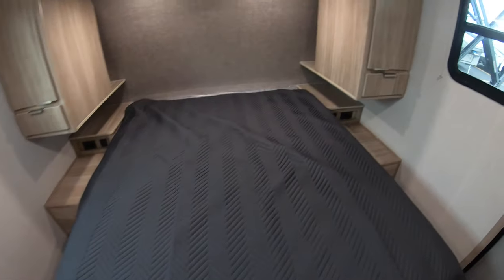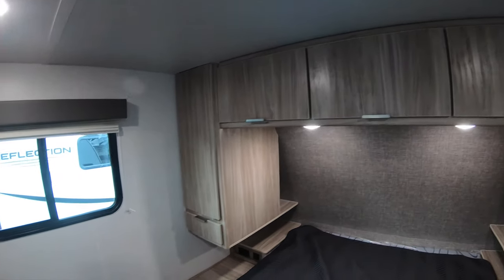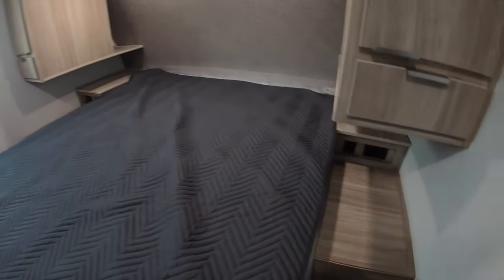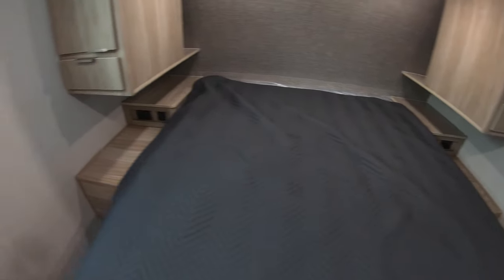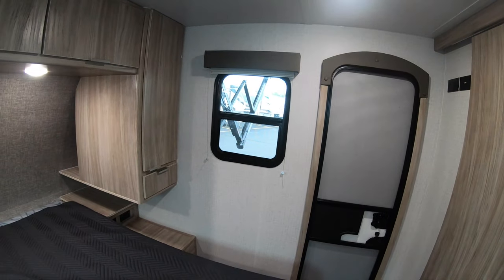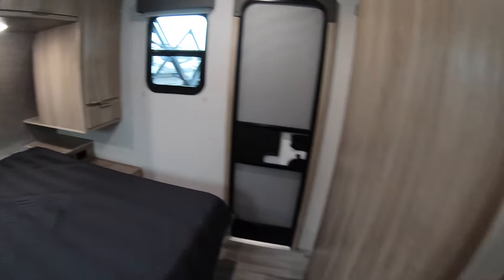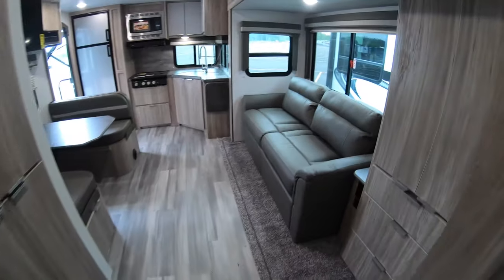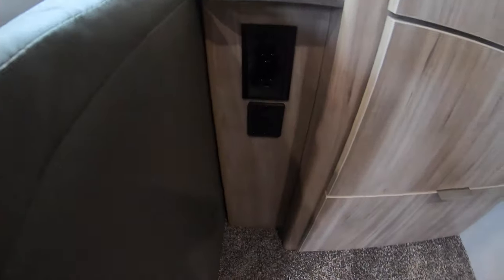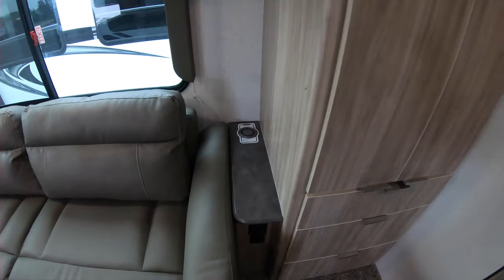Up front there's a queen bed with storage all around across the center. You do have USB ports and outlets with nightstands on both sides of the bed, along with windows on both sides so you can get a nice cross breeze. Back in the living area, there are also USB ports and outlets right next to the couch, along with a wireless cell phone charger.